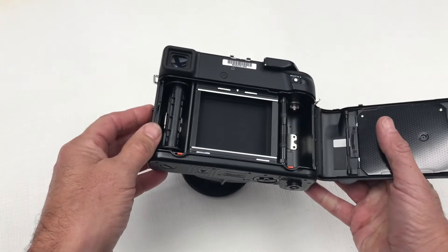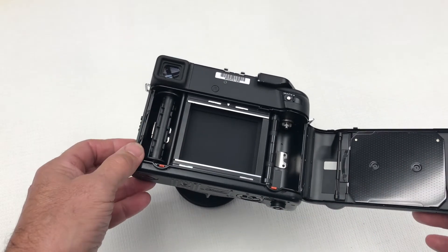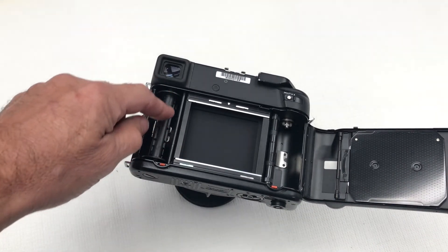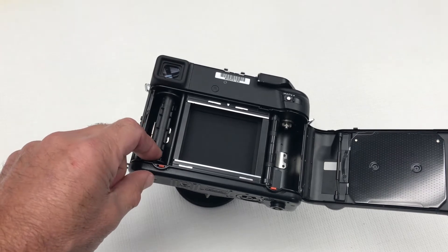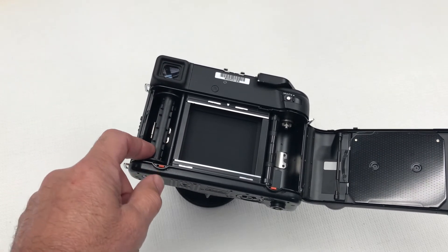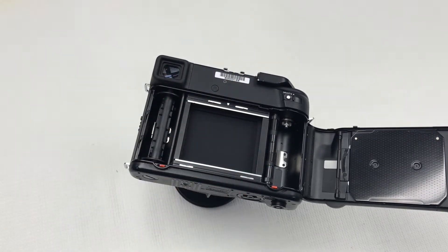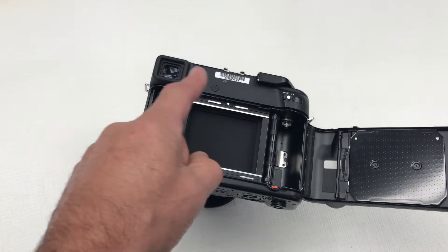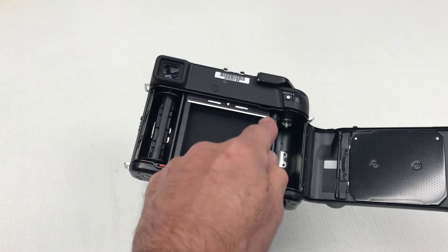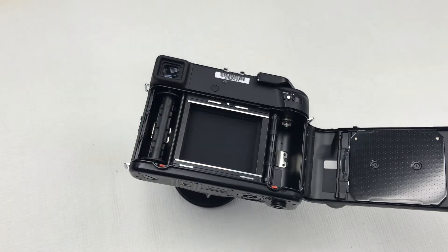The back will pop open and we can see the inside of the camera, where we have a spare spool. This should be remaining from the previous roll of film that was exposed. The shutter light curtain or light shield curtain is here — please do not touch that as it could possibly damage the camera.